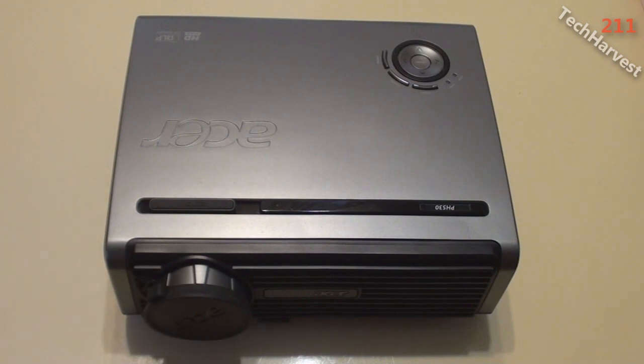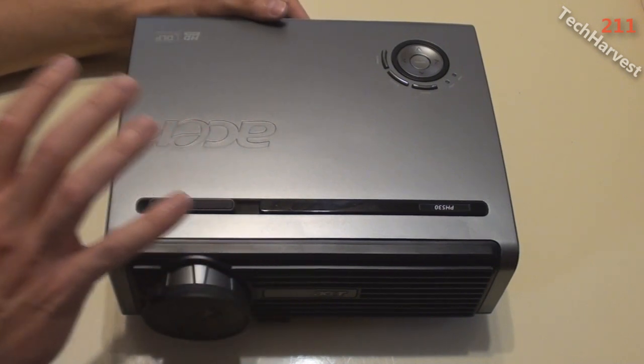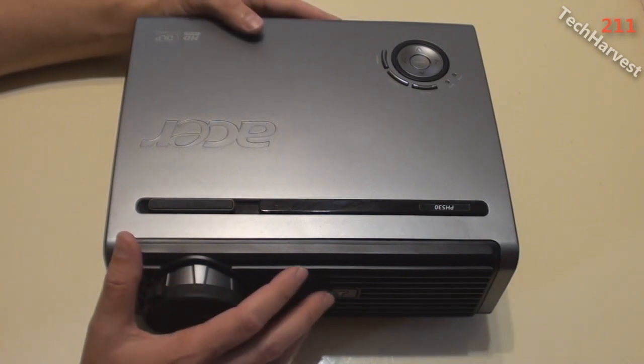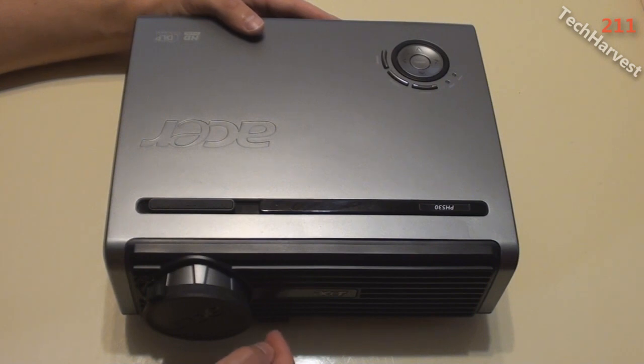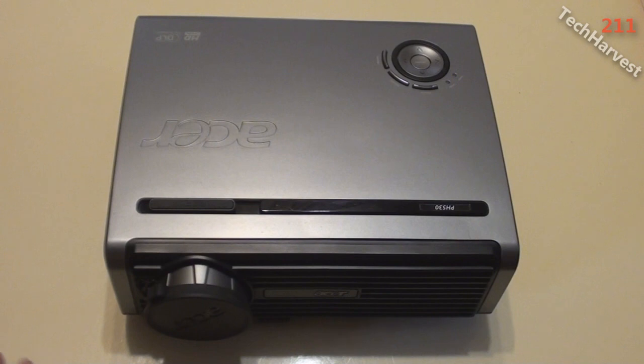Now I'm going to replace the projector lamp in my Acer PH530 DLP 720p HD projector. Before I get into that, I want to give a quick tour of this device since I never did an unboxing — I bought it about four and a half years ago. It's been a good projector. I'd like to upgrade to a 1080p possibly 3D projector, but I can't justify the expenditure right now, so I'll just replace the lamp.